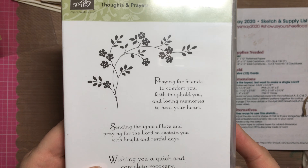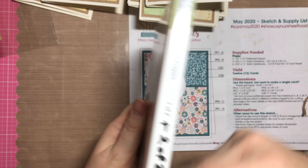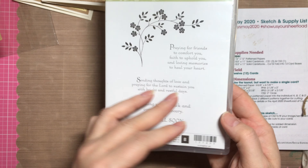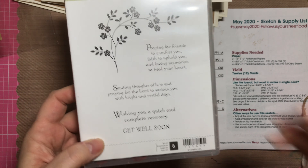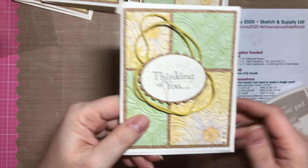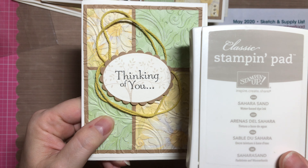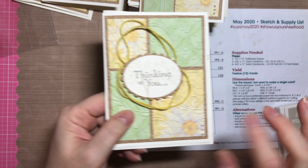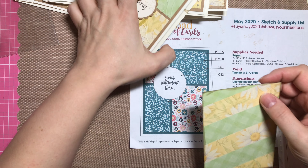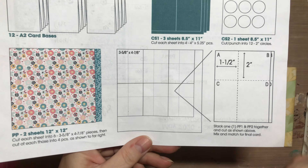The stamp set I used here was called Thoughts and Prayers — it came in two cases and this is mostly the side I used. I don't know if it's still in circulation from Stampin' Up, but it was really good for this particular occasion. I stamped the sentiments in black, and in the background I used Sahara Sand as a faint design — I think that came out really nice.